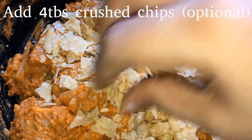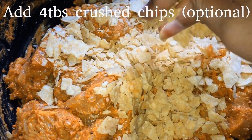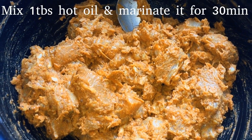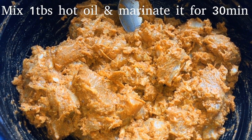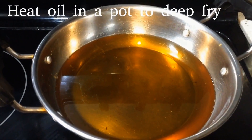This is optional. Add 1 tablespoon of sugar. Add 30 minutes to marinate, then add oil.